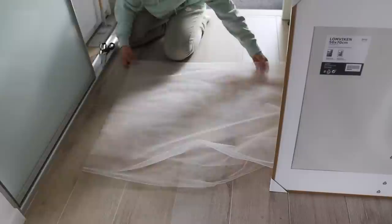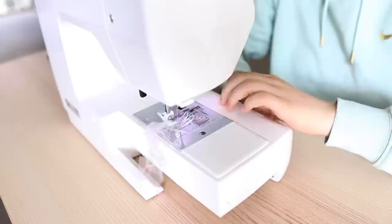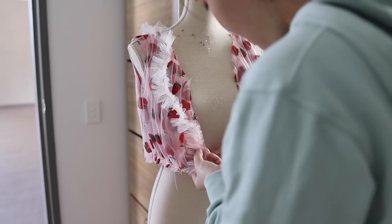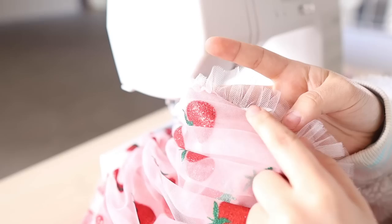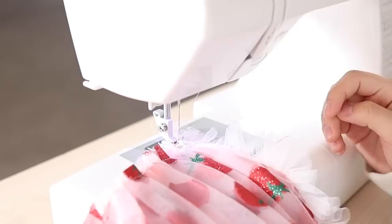I cut out some tulle strips for the neckline and gathered them. I pinned them to the bodice — these run all the way from the front to the back neckline in one long strip — then sewed them down. Because they're a little flippy, I gave a top stitch around the edge of the bodice. At this point I'm honestly freezing and still waiting for the electricity, which was apparently coming back on around 6 pm.